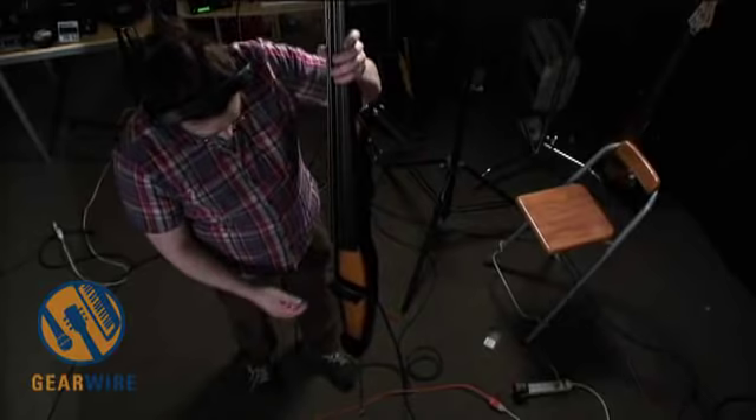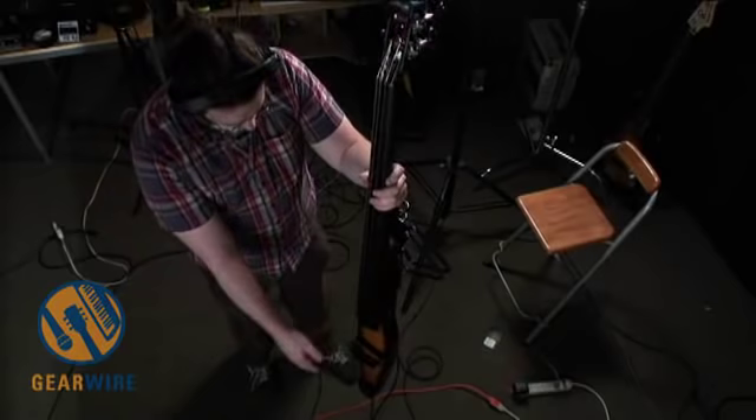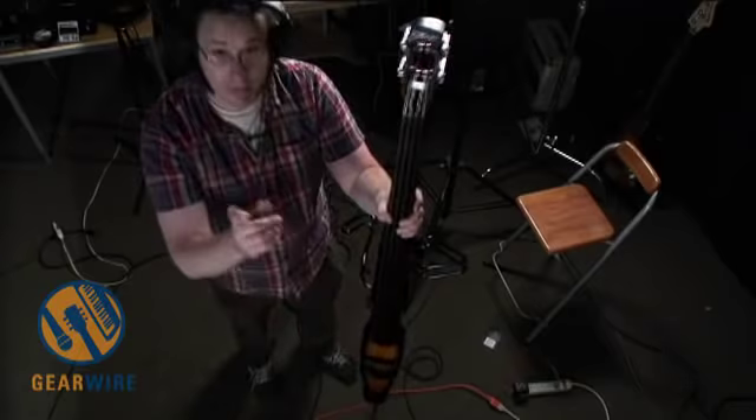This bass is an all-maple construction — maple neck, maple body, maple tailpiece. The bridge is actually plastic, so really the only thing here that's not maple, other than the strings, electronics, and tuners, is the bridge. We'll get back to that in a second.